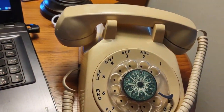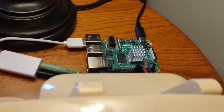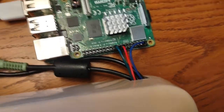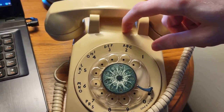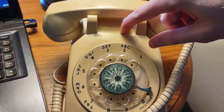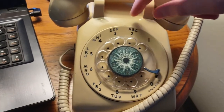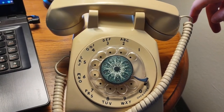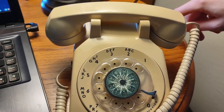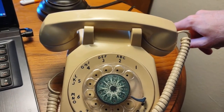I'd also like to get a Pi Zero so it fits in the case — right now it's hanging out the back out of the old port. I do have the bell sitting around, but the Pi doesn't have enough power to run the bell as it normally is. I'm planning on maybe trying a small electromagnet that the Pi can run, which might be able to ring the bell.